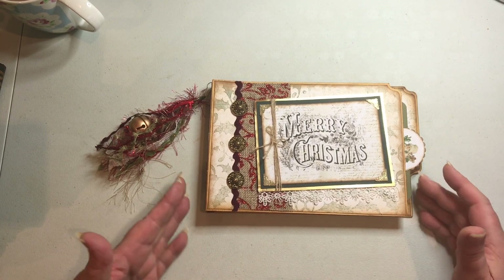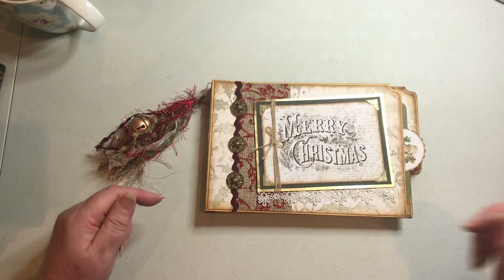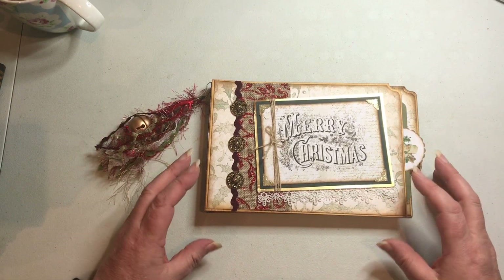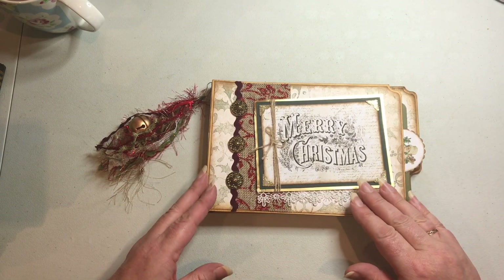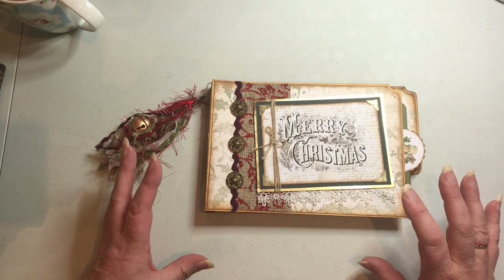I've used a file folder as the base and I'm going to do a basic tutorial on this tomorrow so you can all have a go at making your own. I'm not going to show you how to decorate it — just how I made the basic album — so you can go through your own papers or use the same digital kit and decorate it to your heart's content.